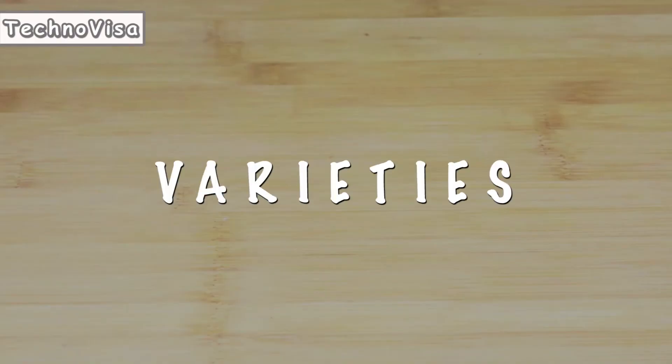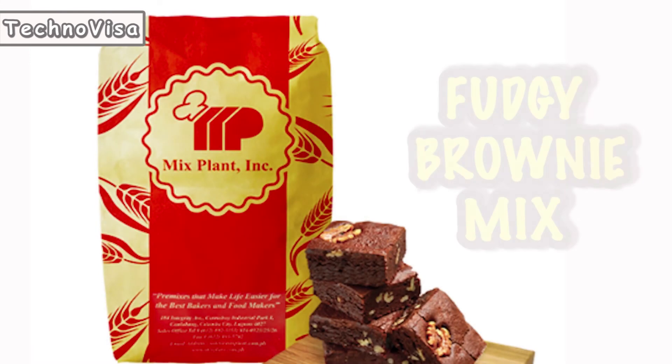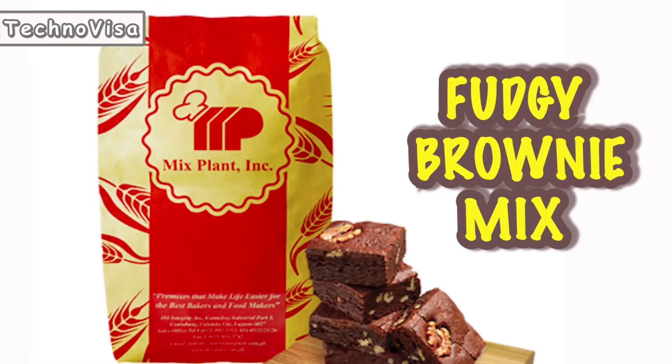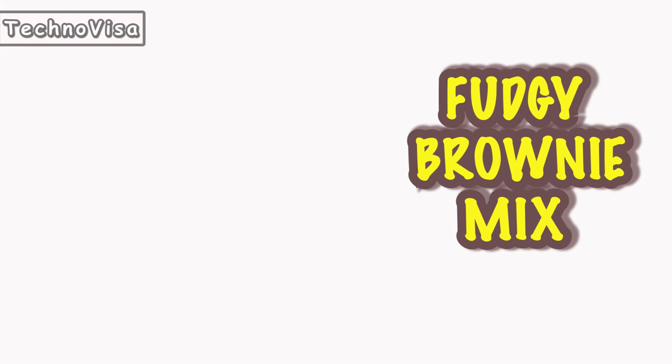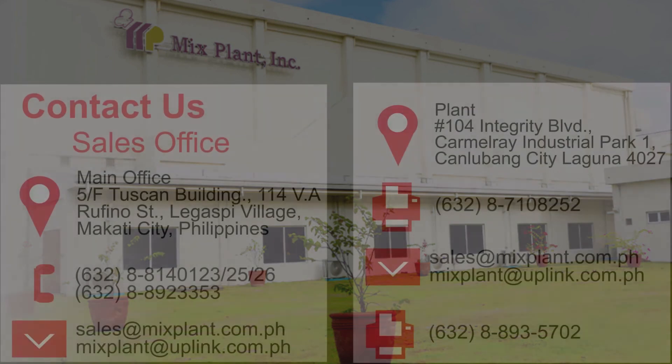This mix can also be used on the following varieties: Fruit and Nut Brownie. Fudgy Brownie Mix is available in 10 kilograms per bag and 1 kilogram per pack, 15 packs per case.